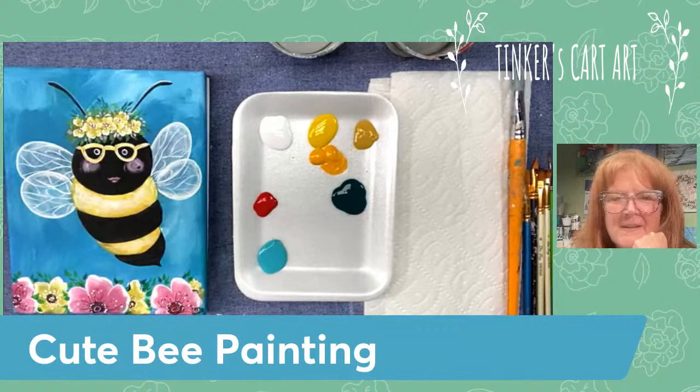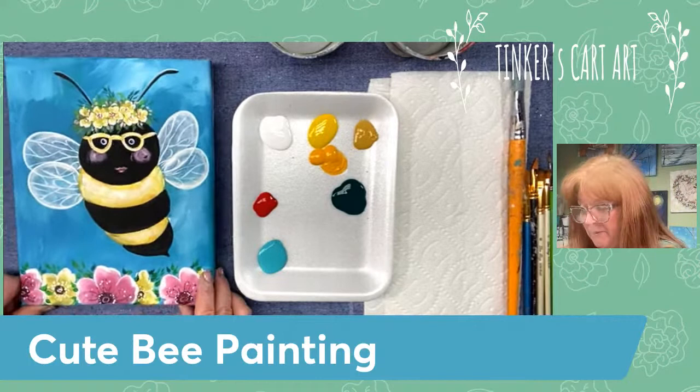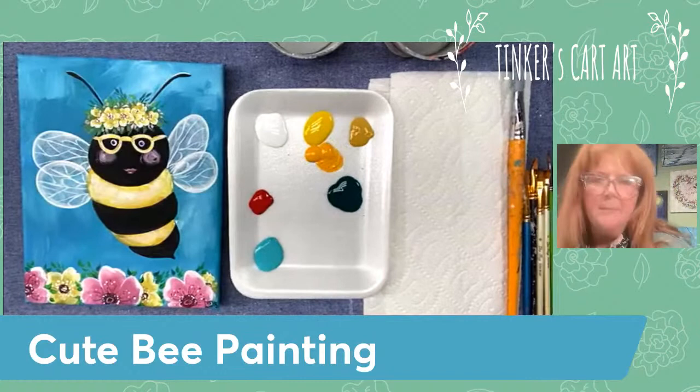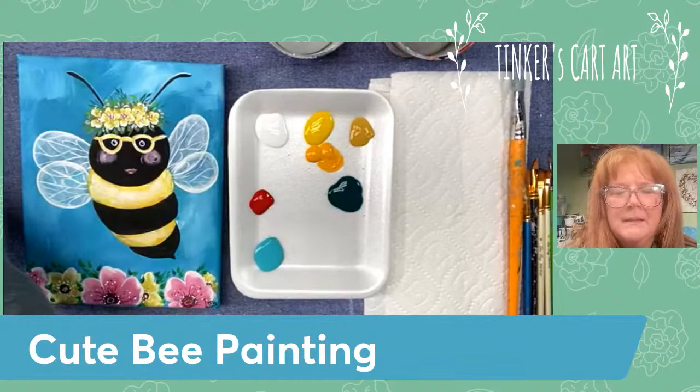Hello everyone, it's Cheryl from Tinker's Cart Art. I'm so excited to be painting live with you again. I've had some glitches but I am back and we are going to paint this adorable bee painting today. I'll show you how quick and easy it is, show you the materials I'm using, and step-by-step how we do this. Let me pull you up and then we will get going.